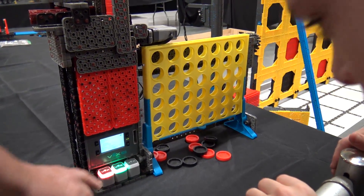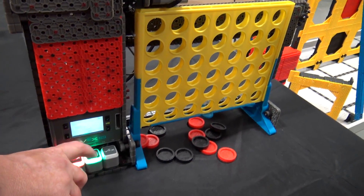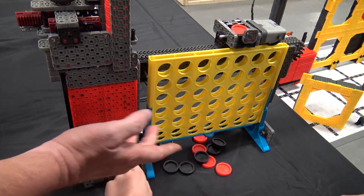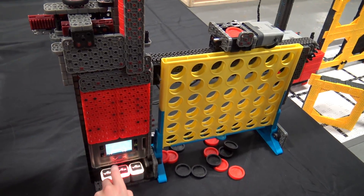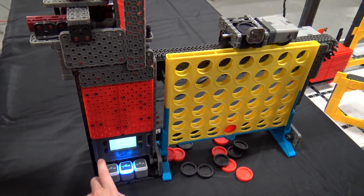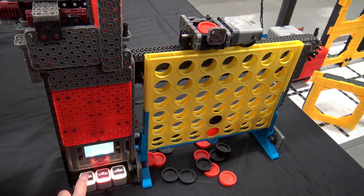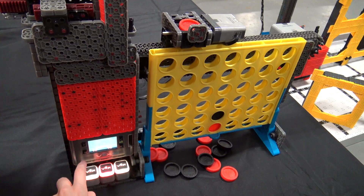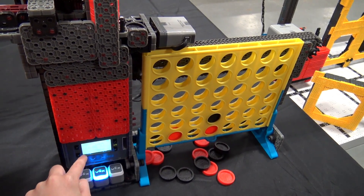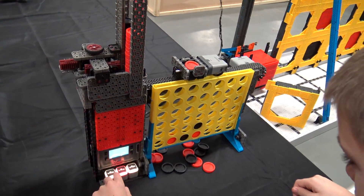Right now it's ready to start a game. I can select if I want one player, so we'll leave it at one player against a computer and select the game. Now I can pick the column, hit the red button to drop the chip in. It shows blue when it's getting ready for the computer's turn, then lets you pick another column. The robot picks its column and drops it in — it just keeps going, and in a little bit it'll start flashing blue, which means the robot won.